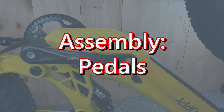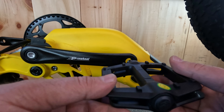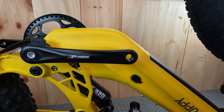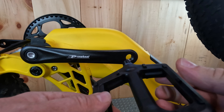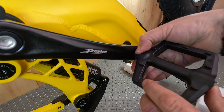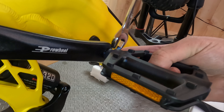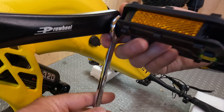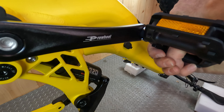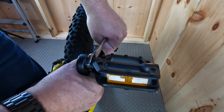Let's go ahead and install the pedals left and right. You always want to make sure you're putting the left pedal on the left side and the right pedal on the right side — you don't want to cross-thread them. Looks like they have some grease on there, which is nice. I like to tighten the pedal down by hand first — this ensures it's not cross-threaded when putting it on. Go ahead and tighten it down and make sure it's nice and snug. Do the same on the other side and make sure you've got it nice and snug.